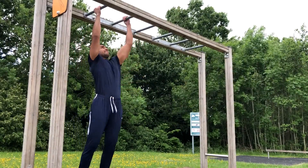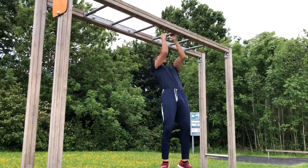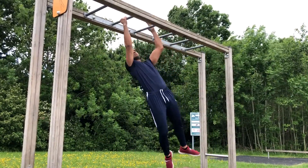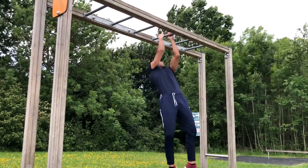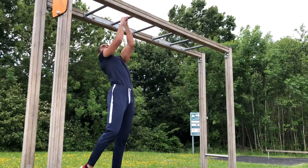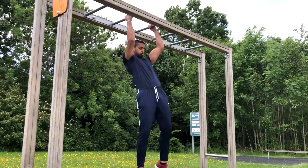I found this set of monkey bars the other day and decided to just run up and try a new style of training. I walked up and there was a group of kids, probably teenagers around 13 years old, just sat around. I was feeling kind of awkward getting my camera out and recording, but I hopped on the monkey bars and just started going side to side. Watch my hands — remember that for later, it's going to become important.